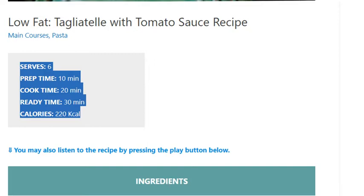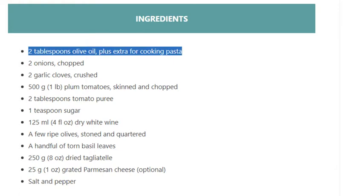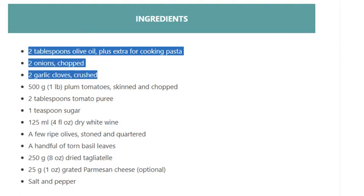Ingredients: 2 tablespoons olive oil, plus extra for cooking pasta; 2 onions, chopped; 2 garlic cloves, crushed; 500 grams (1 pound) plum tomatoes, skinned and chopped.